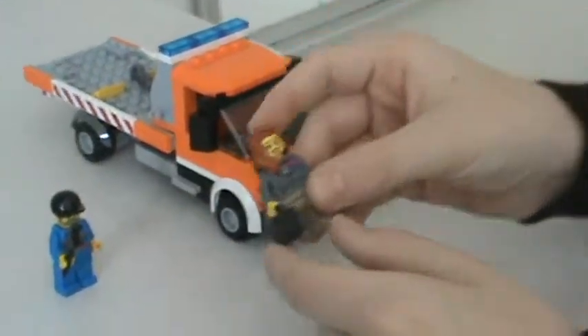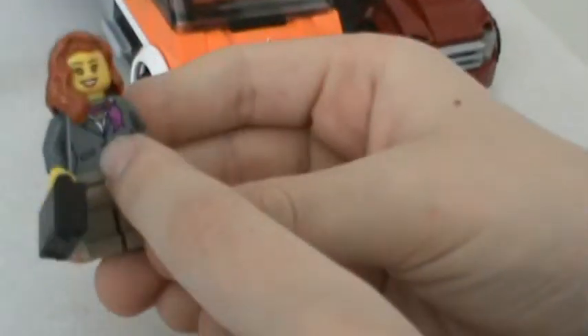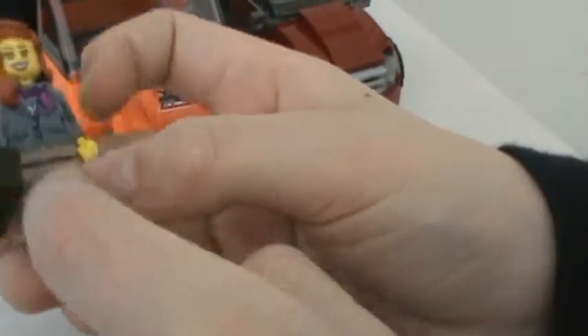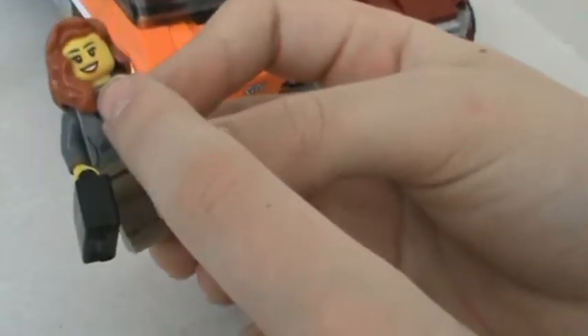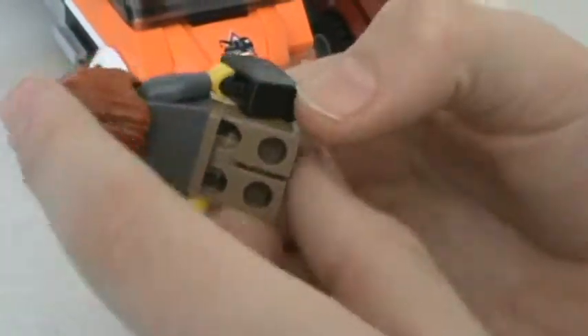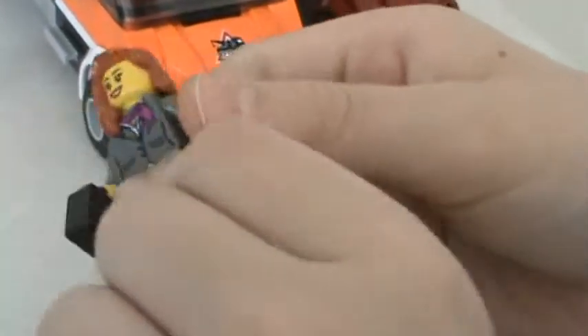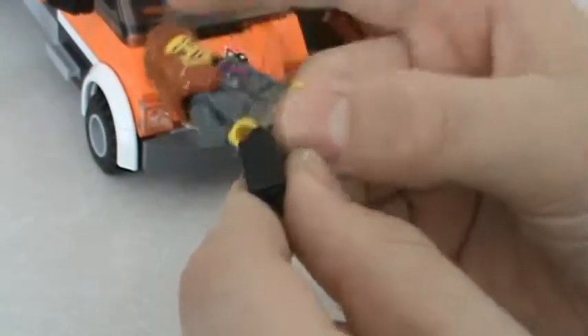First, we're going to look at the minifigs. The businesswoman — she's kind of basic. She has a secretary outfit on, tan pants. She looks like she's really happy, like she's had a little too much coffee, probably. She has dark orange hair and a black briefcase.